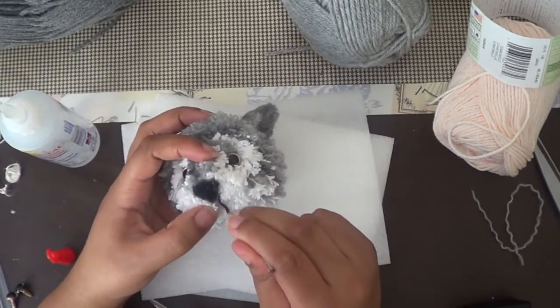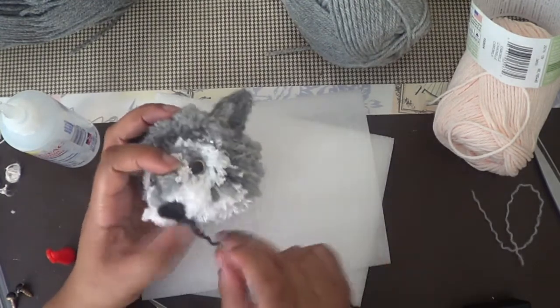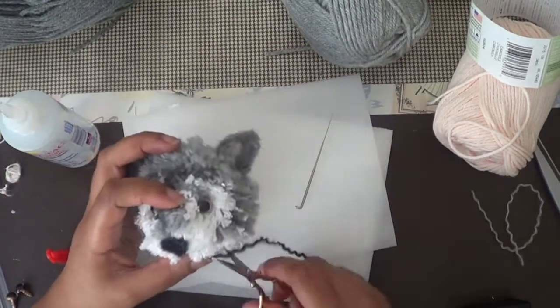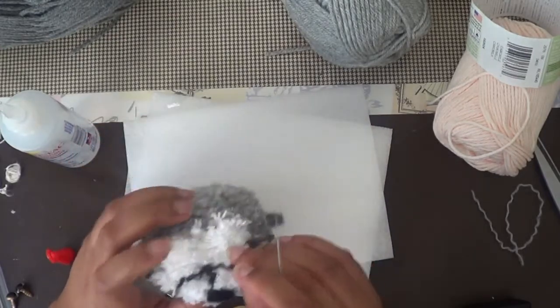Now we have to attach the wolf's mouth. I unraveled a few strands from the yarn and I'm basically going to try to stick and felt it in a little bit. If you want to, you can also use glue to make sure it's secured down.